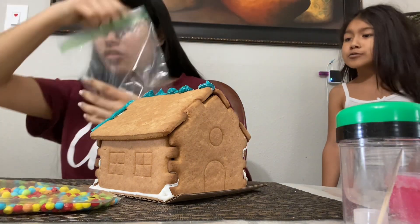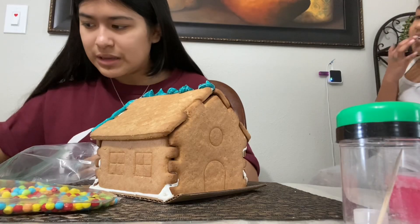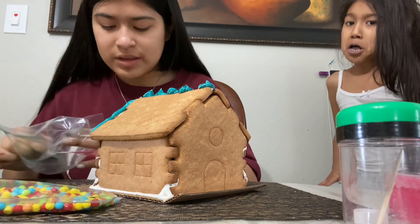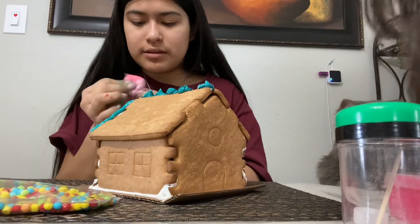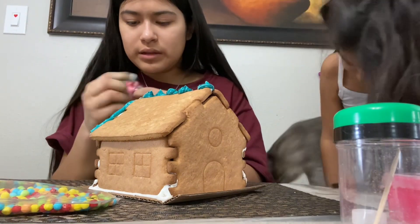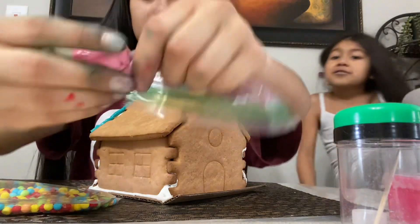I think I made it a little too big, and then I'm going to try the beak. Oh, it's actually really squishy — that's really squishy!